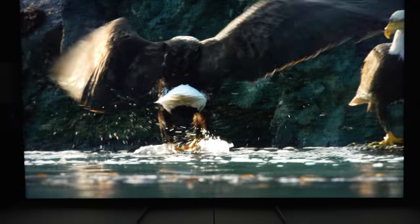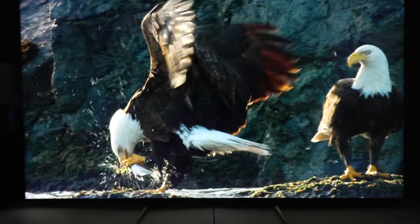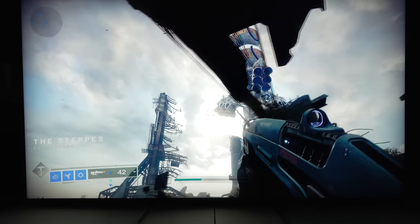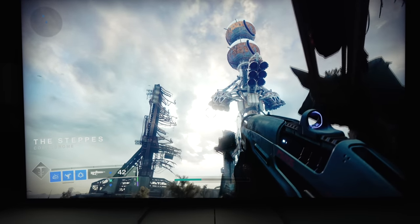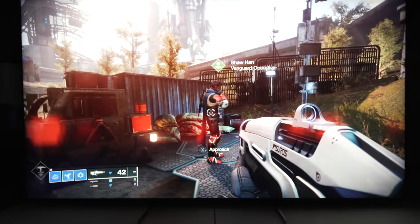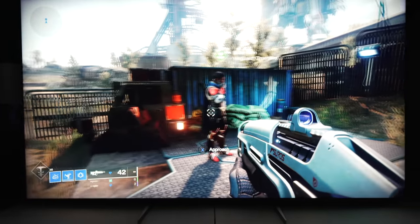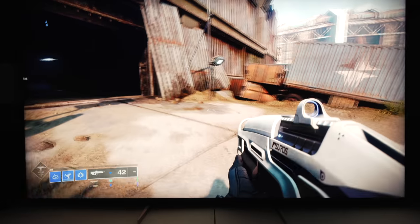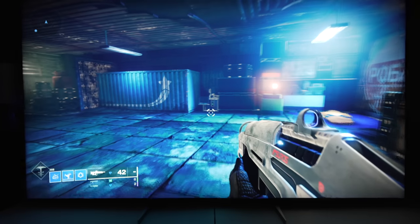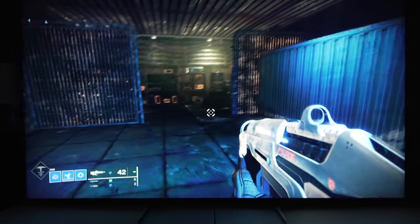Briefly touching on audio: if you have a soundbar or external speakers, use them. The speakers have a very hollow and tinny sound to them and are not very good.